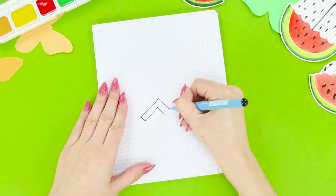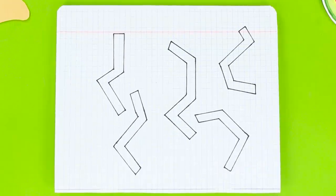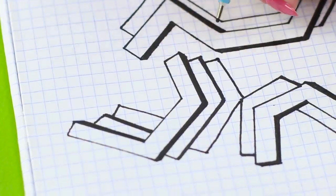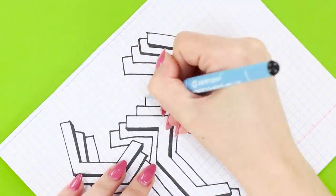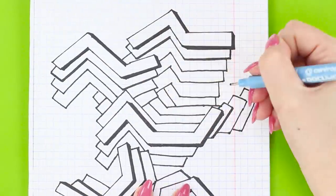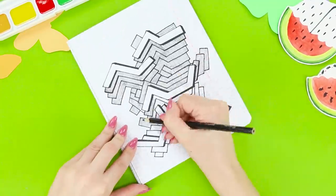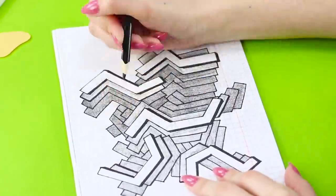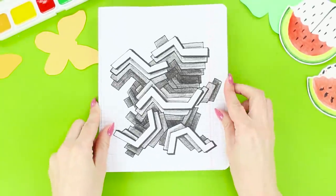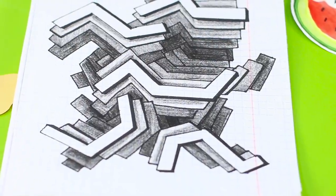Draw random shapes on a piece of graph paper and make shadows. Draw several copies of each of the figures, keeping perspective. Keep drawing until the figures are combined into one picture. Shade distant figures with a simple pencil and darken the most distant stripes to black. The result is a cool geometric illusion! The 3D effect is amazing!